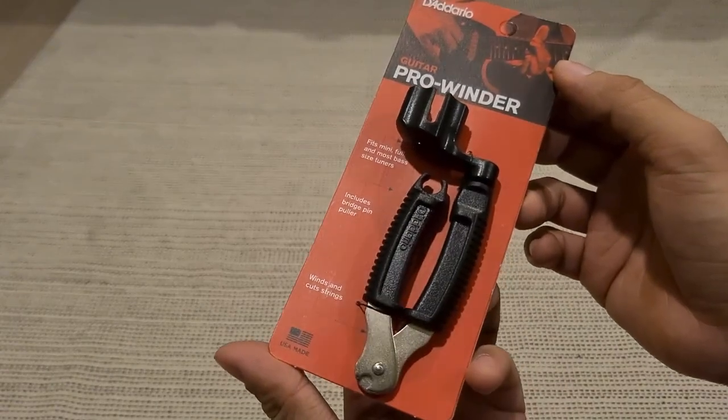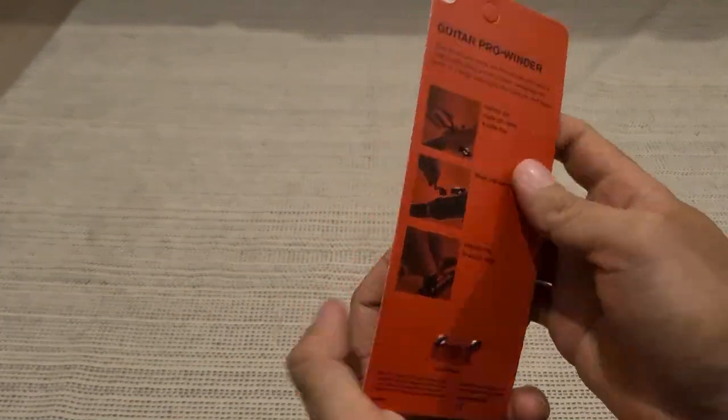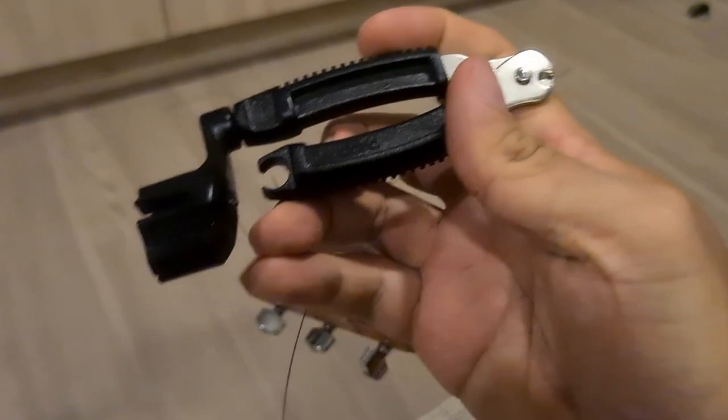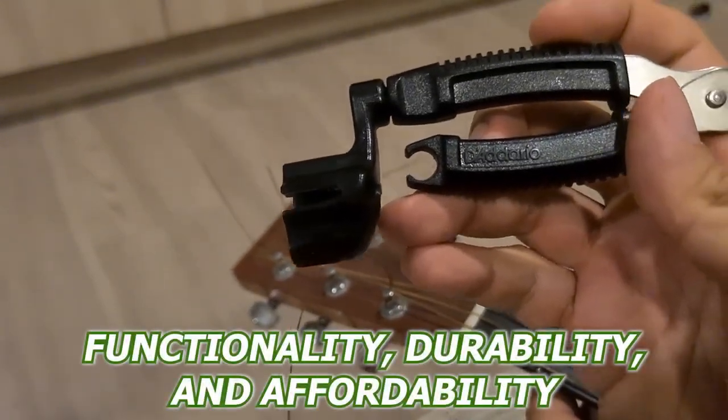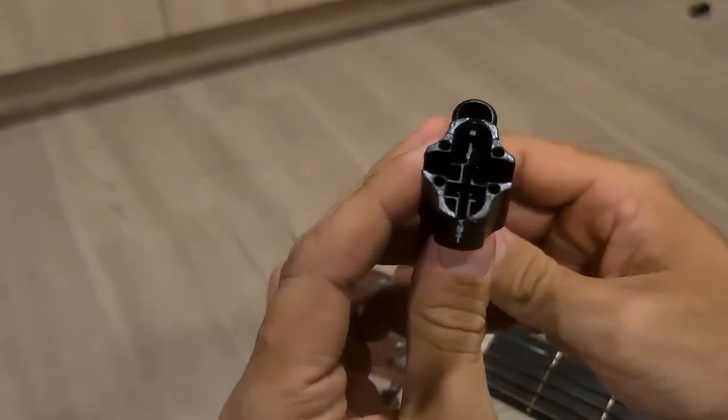Having been playing guitar for quite some time now, I've used a lot of different string winders over the years. Coming across the D'Addario Pro Winder, it's become my favorite so far. It's the perfect combination of functionality, durability, and affordability, so join me as we talk all about it and help you decide if it's worth your time.